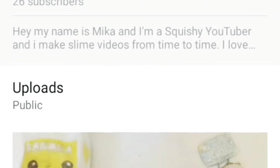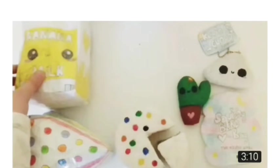Before we get started I would like to say a few things. First of all, I would like to give a huge shout out to Fun Friends Forever — she is a subscriber of mine. I forgot to give her a shout out in my last video, so I'm really sorry about that. If you would like to get a shout out in my next video, all you have to do is subscribe and leave a comment down below.